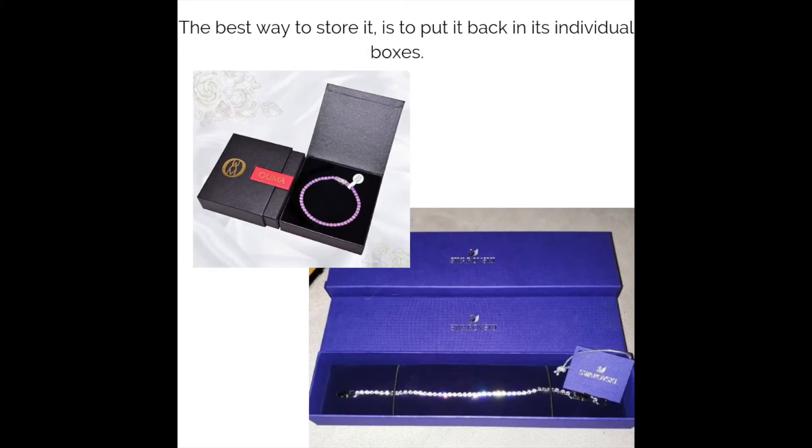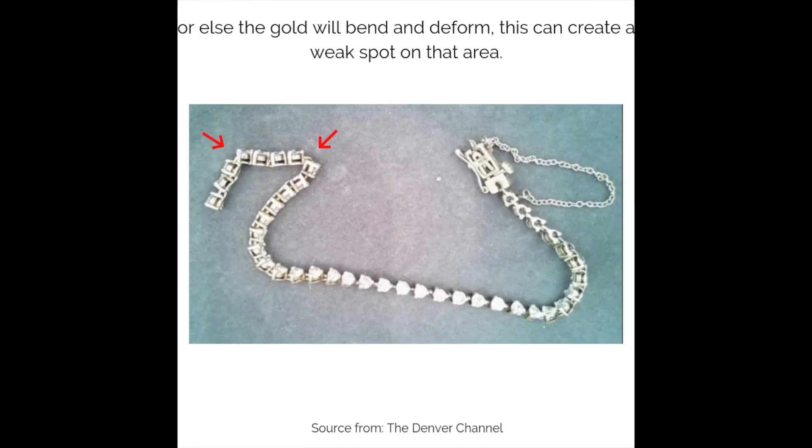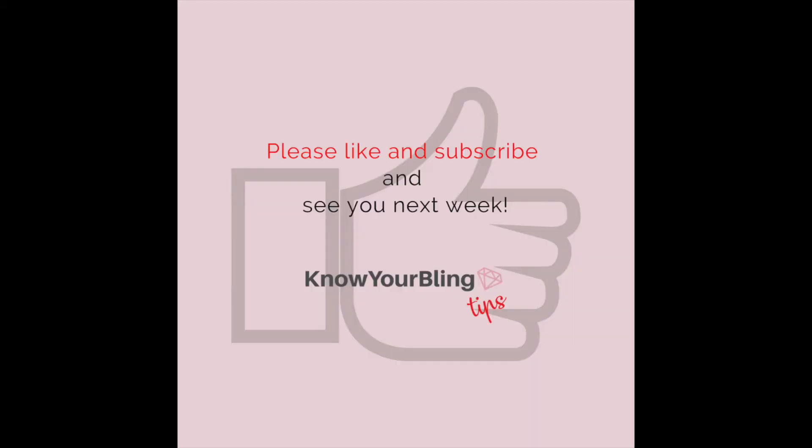The best way to store it is to put it back in its individual box. Make sure the bracelet is smooth and remember not to have anything around it that could squish it, or else the gold will bend and deform, creating a weak spot on that area. Please like and subscribe and see you next week.